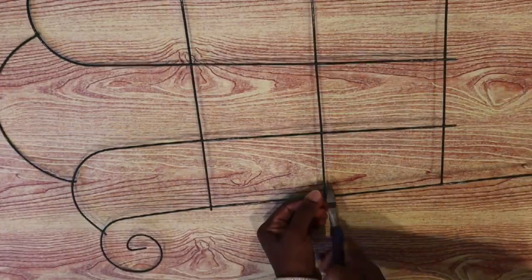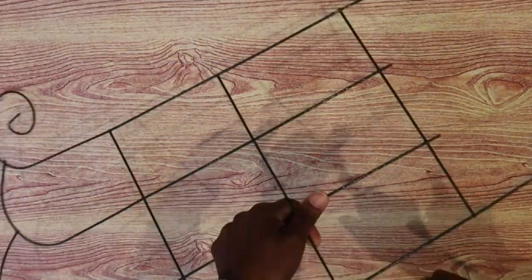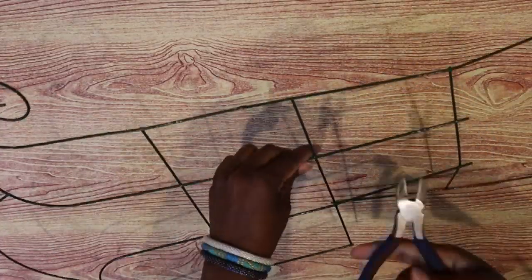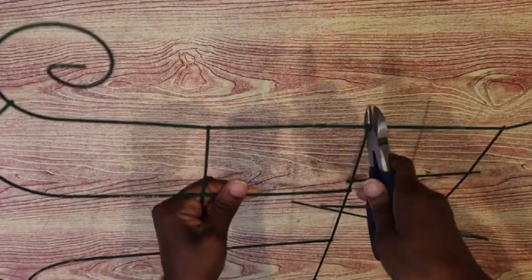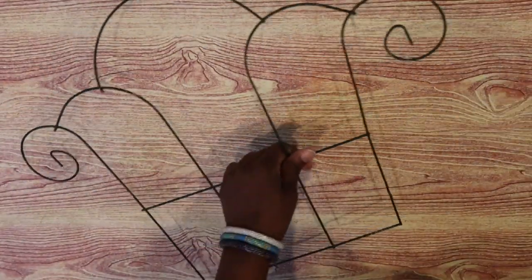Now I'm going to take this trellis from Dollar Tree and cut off the bottom part using wire cutters, and this is what I have left.